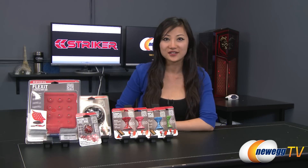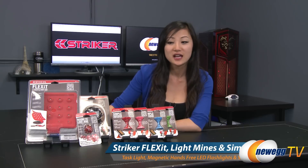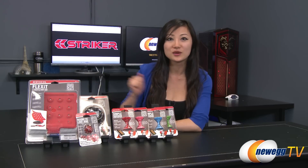Hey guys, Joanne here with Newegg TV. I'm here to do an overview on these Stryker gadgets for everyday use that could make your life so much better. I'll be going over each of them separately once we take a look inside.